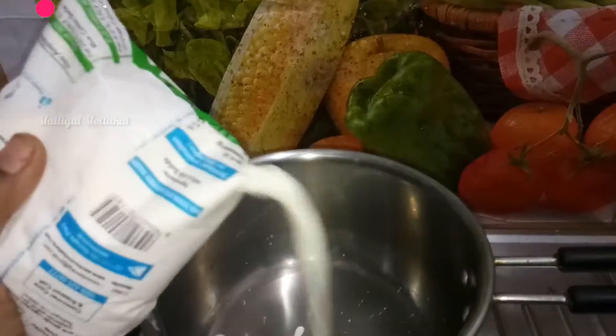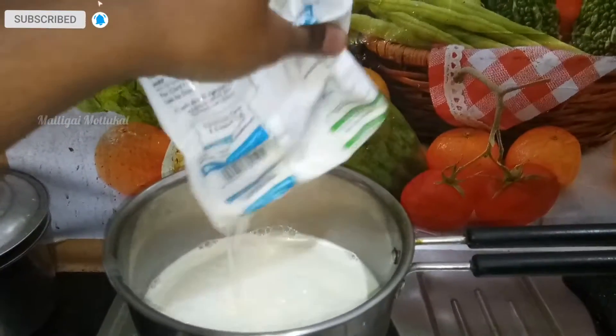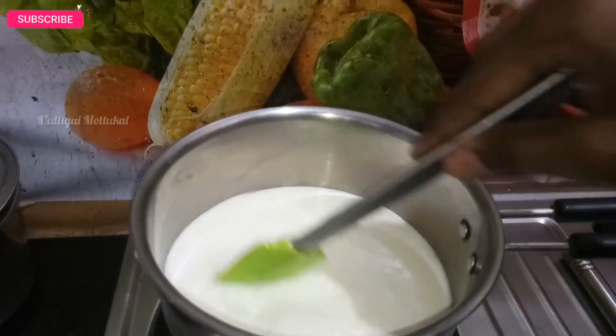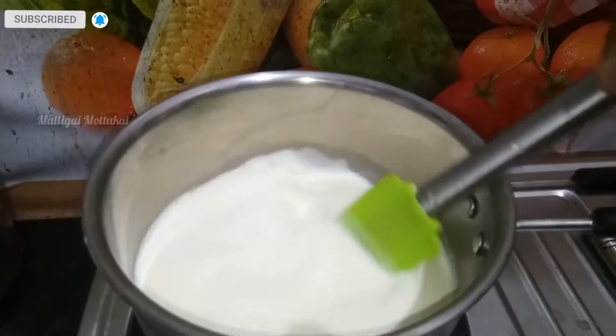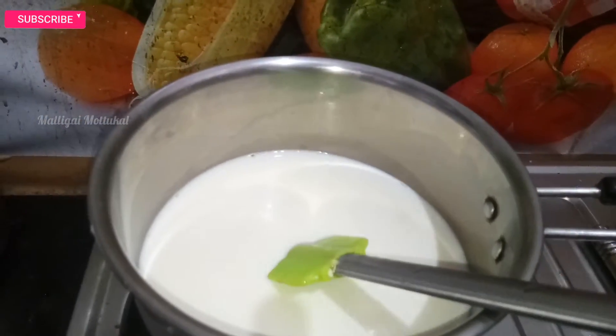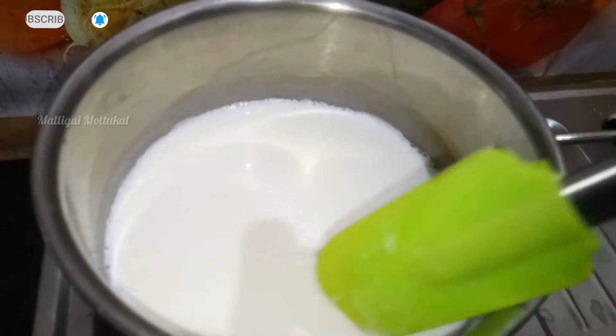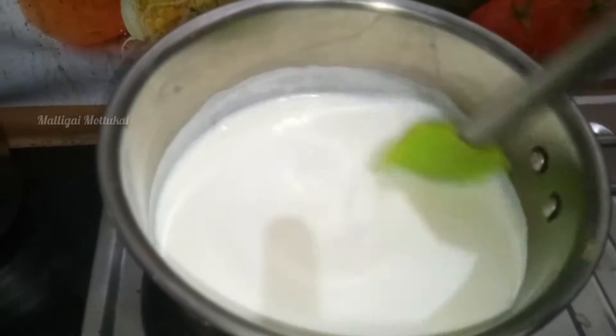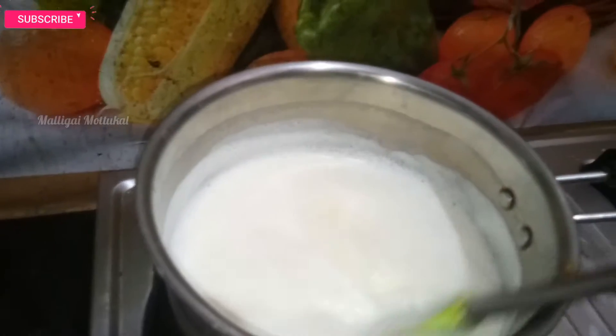First, I will add half a liter of milk. Now I will add milk. It is nice to cook it. Let's keep it like this — the pan is nice to cook it.